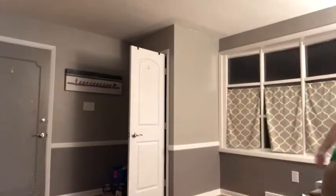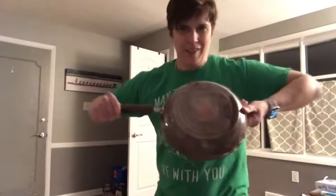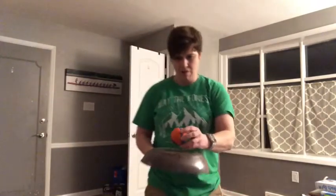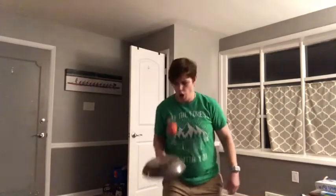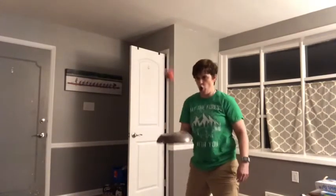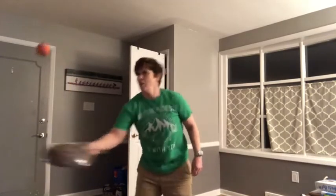If your parents are okay with it and you're really careful, you can use a frying pan. I'm using my dog's toy — it's a Kong. Be really careful. If you get out of control, please stop, because you don't want to hit the ball towards anything that's breakable, including windows, pictures, everything that you see around me.